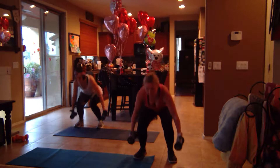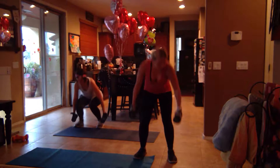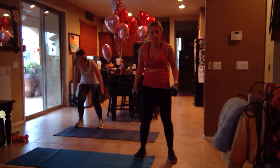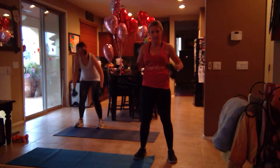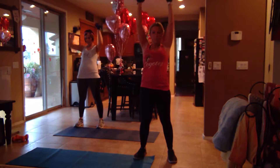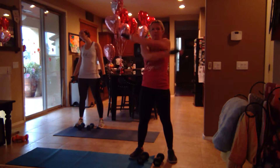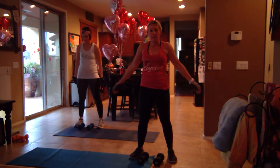My arms are finally starting to feel a little taxed — this is our third one, right? Third one. Good job. Three, two, one. Good job. Okay, one more time.